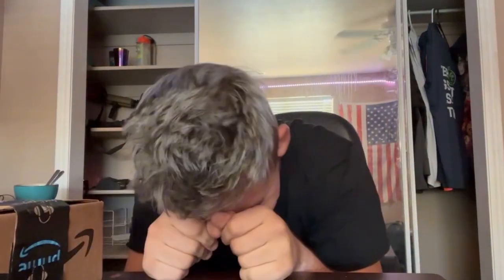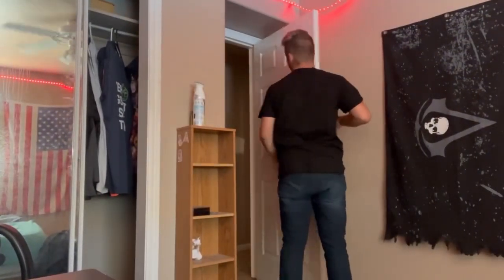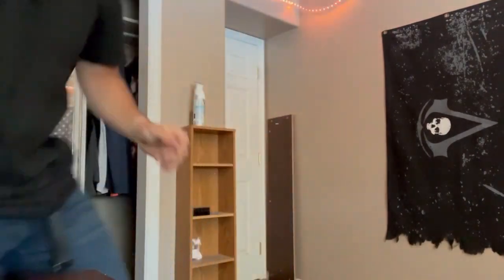Hey guys! I'm going to auto-track my face — I just have a different phone stand. So I've ordered something cool that will help with my recording career. It just arrived and I'm excited for it.